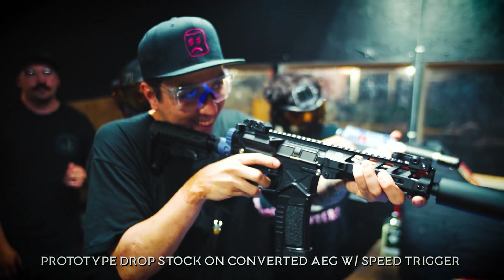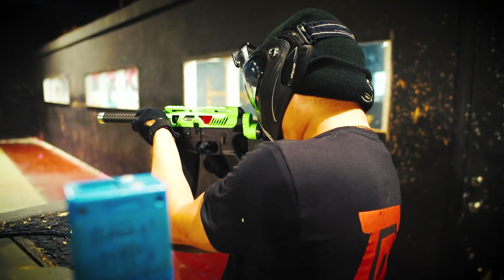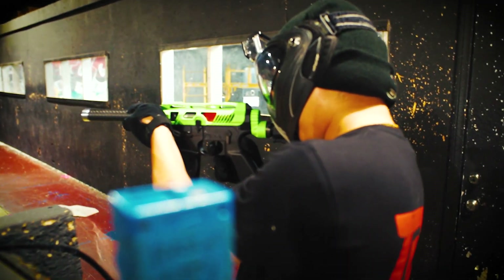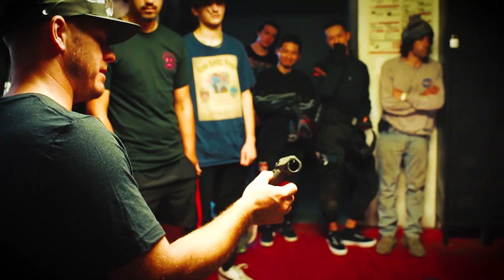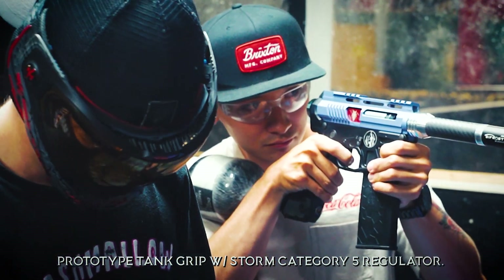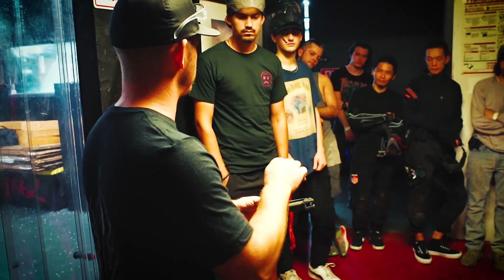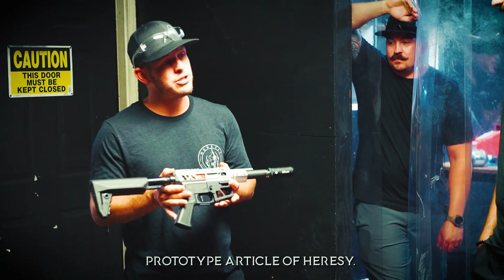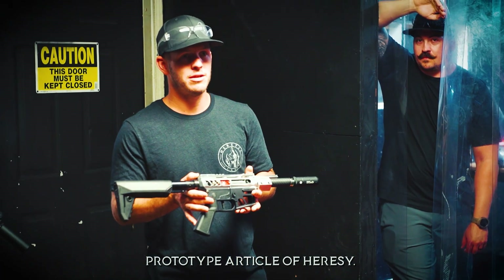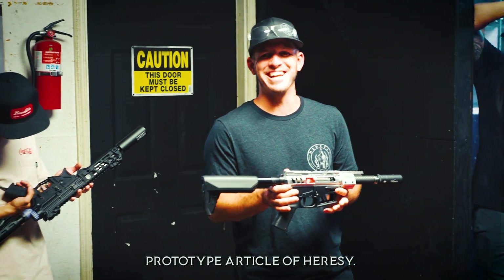This is a CNC fillet machined drop stock. It will work with an AG or an MPW. This is a tank grip — it works with our brand new Type R5 regulator. The regulator attaches in here, and you have a door that pops off so you can access your battery. This started its life based on the MPW platform, but it's been changed a lot since then.